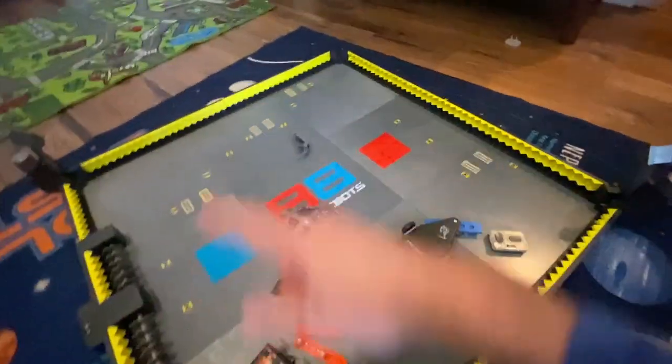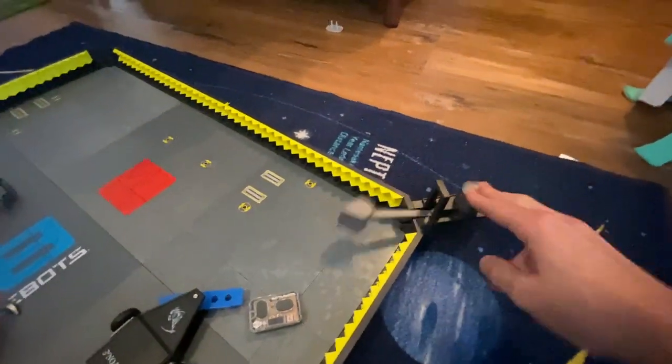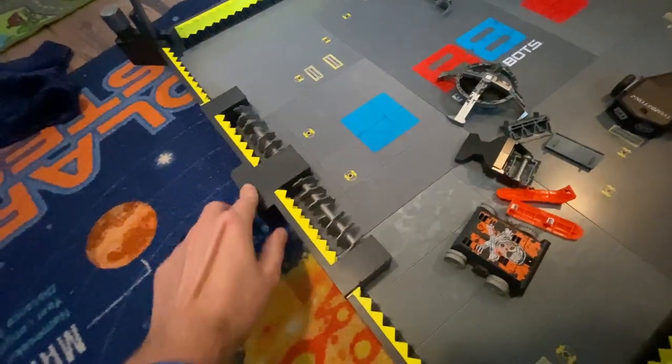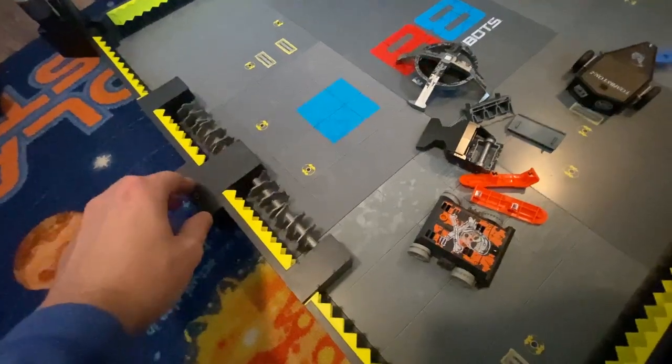They even have the pulverizers connected to the BattleBots arena so you can have another person here utilizing those. There's that one there and then there's another one on this corner. They also have the screws right here so that you can turn those on — it's fun to let the robots try and get trapped in there.